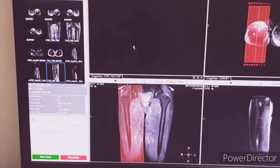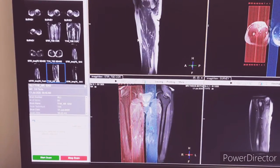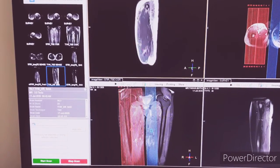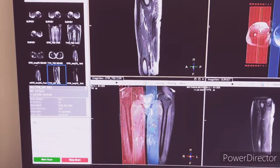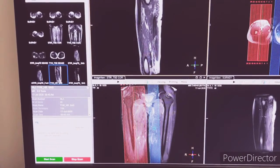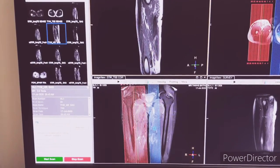Next is T1COR. Again, we have kept the planning the same as STIRCOR. You can see we have used a SAT band also, to avoid motion artifacts and flow artifacts.